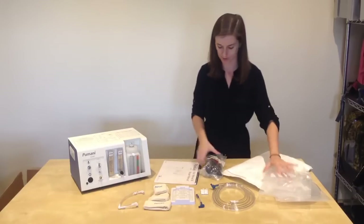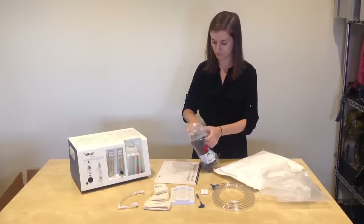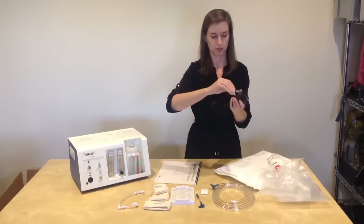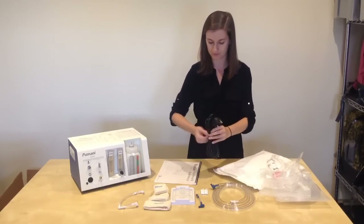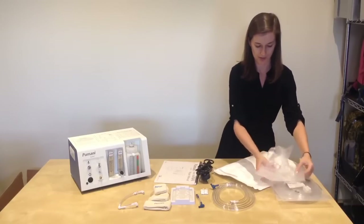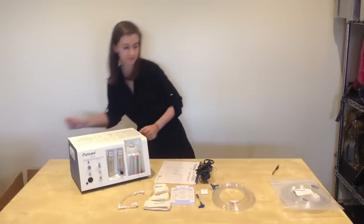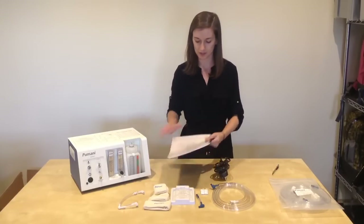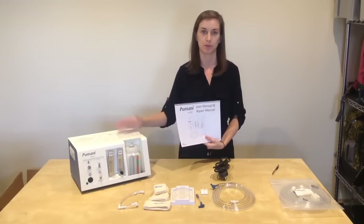Remove your power cord from the bag. It may also have a plastic cover on the cord — you can remove that. Set all of the packaging aside. These are all the components that you need to start Pumani therapy. In the user manual and repair manual, you will see the step-by-step instructions on how to assemble the Pumani CPAP.